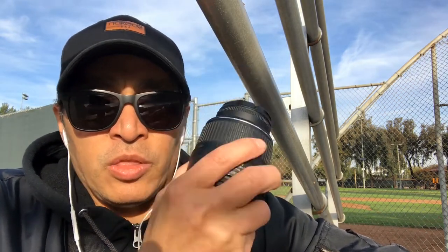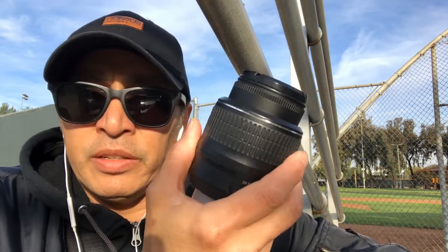That way, it will give you a sharp image. If this is the only thing you have — a kit lens — then that's good, it's okay. Now you know how to take a sharp photo.